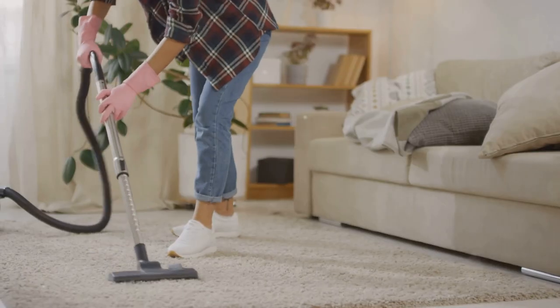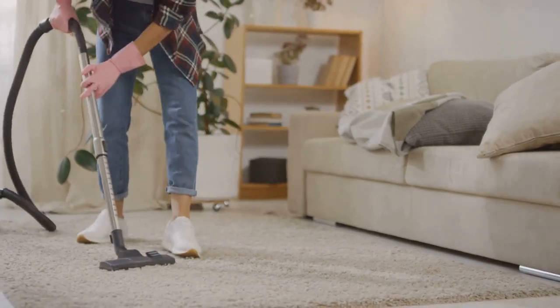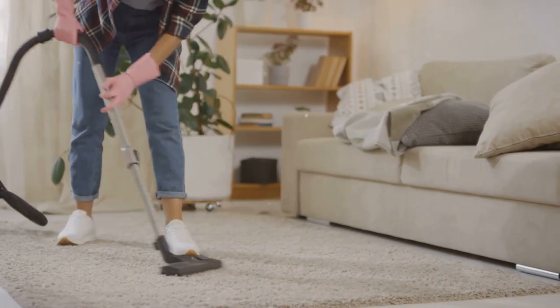Tip three, vacuum regularly. Not only does this keep your floors clean, but it also sucks up any silverfish eggs. Yuck, right?